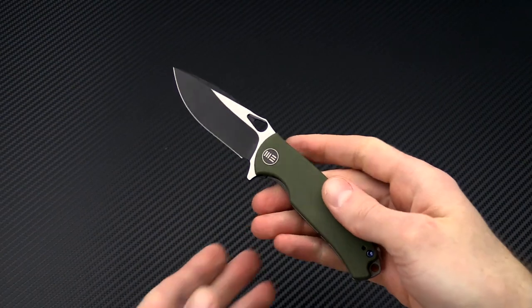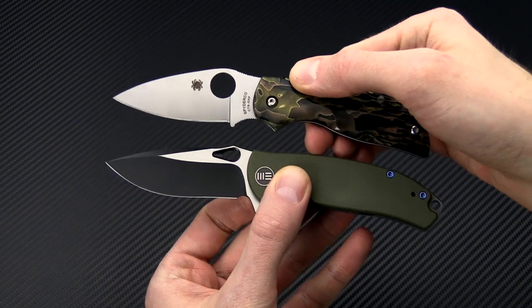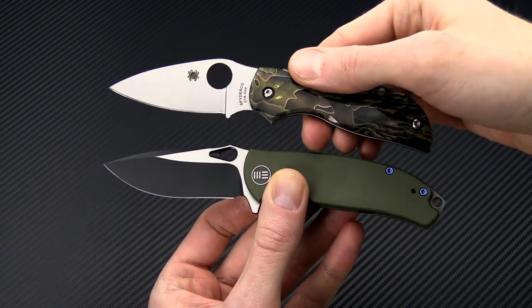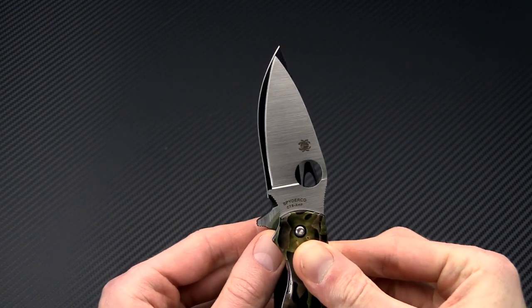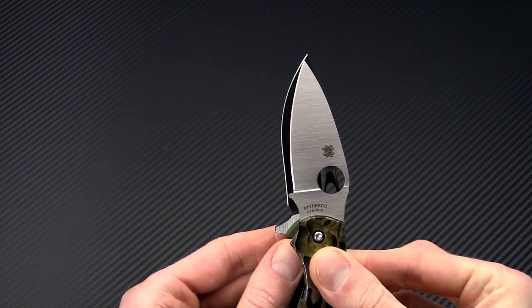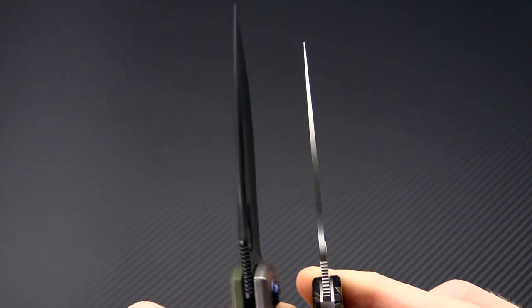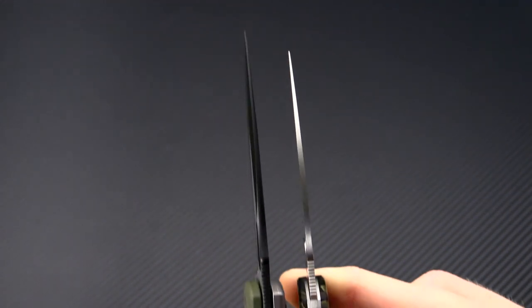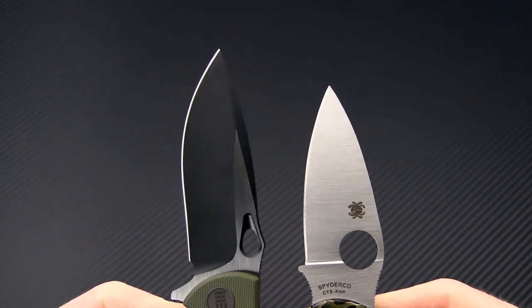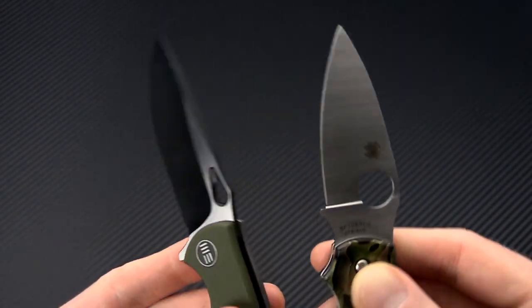Now we'll take a quick look at the Rectifier with a few other knives. First, we'll look at it with the Spyderco Chaparral in Rafir Noble. Similar size on both knives — you're going to see a little more cutting edge on the Rectifier, with similar overall blade length. Where you'll really notice a similarity is in the blade stock thickness, which is impressive as it's probably one of the thinnest blades I've seen on a production folder. Excellent slicing performance from both, with the Rectifier a little thinner behind the edge thanks to its high hollow grind.